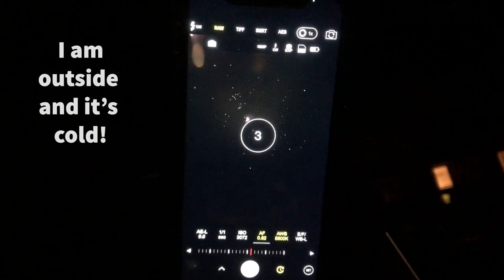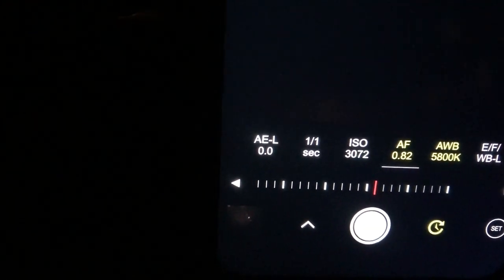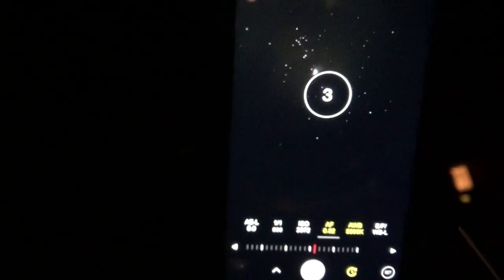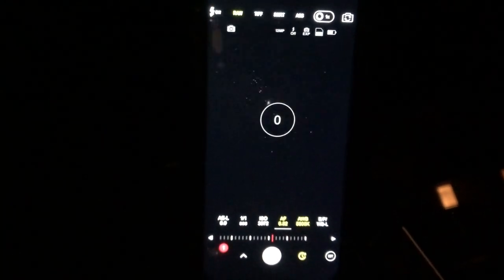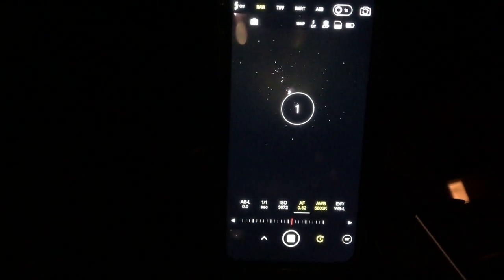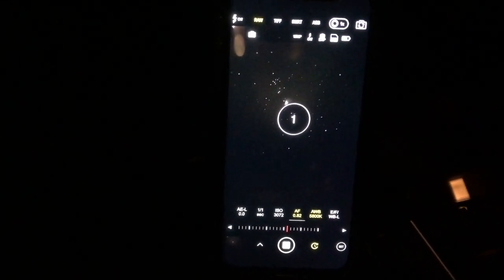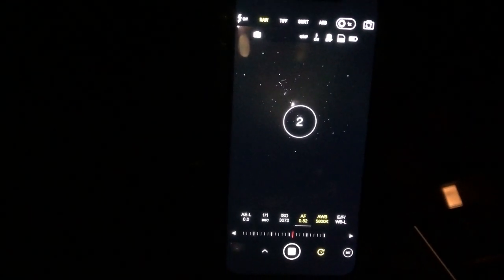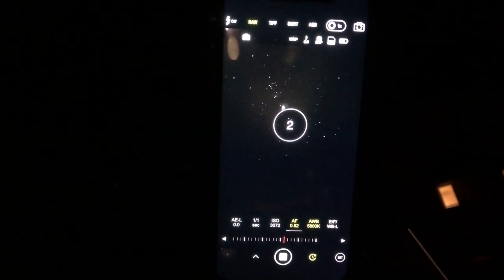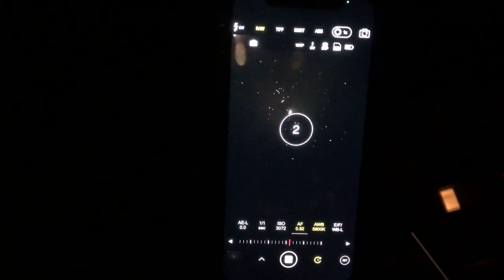We're looking at the camera now, set up on the Orion Nebula, and we're going to take one-second exposures at just over ISO 3000 using the timer. Here we go. Hopefully I can leave this running and go inside and have a cup of tea. But of course the earth is still turning, so realistically it's going to track across the field of the binoculars fairly quickly. I'll go inside for a couple of minutes.